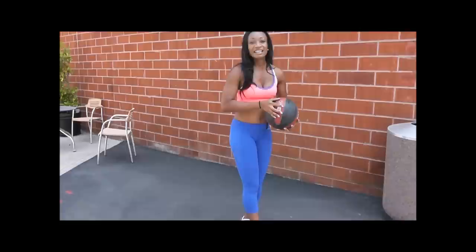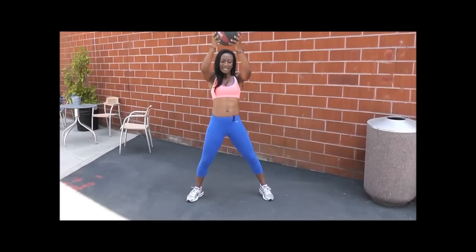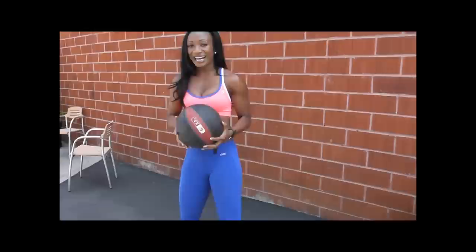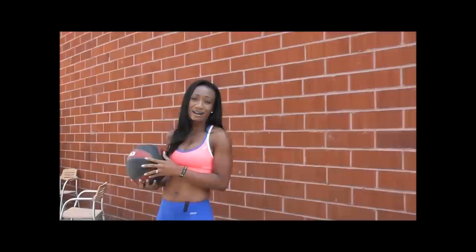I'm going to throw in a bonus: if you're frustrated, mad at your mate, mad at your job — just slam that ball. Get your sweat on, take your anger out, and get your body tight. Bye!